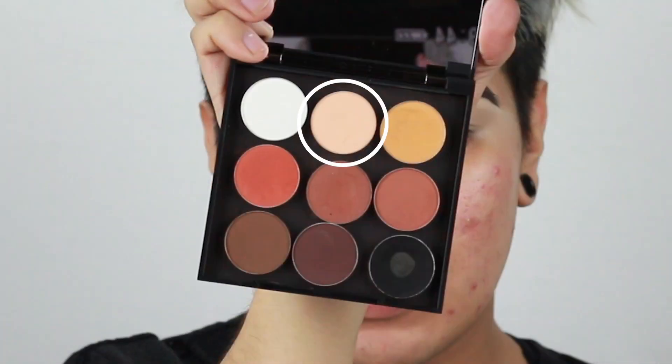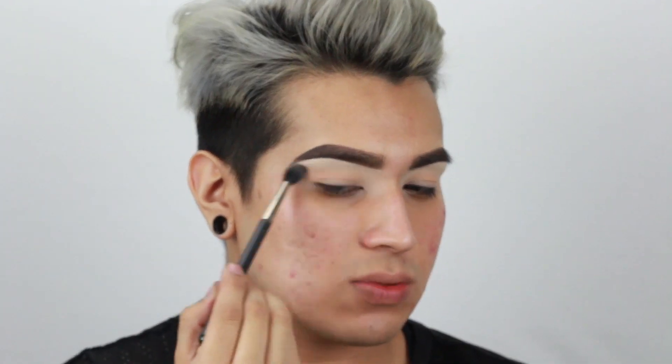Going in with a fluffy brush, I'm taking the second shade. This is my all-time favorite transition shade, it's called Peach Smoothie, and I am going to just put that all over. Trust me, this look is way easier than it looks — you just have to believe, blend, and it'll happen. You want to make sure you already start to pull out your shadows outwards this way, so that way we can create the smoked out, pulled out effect a lot easier.